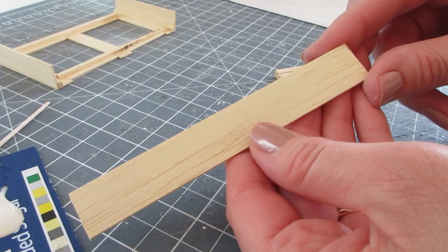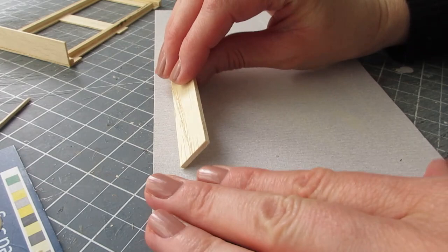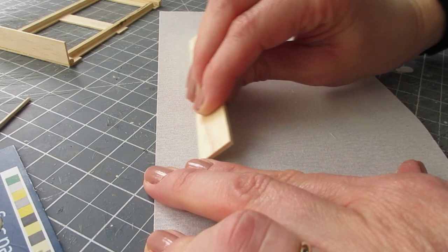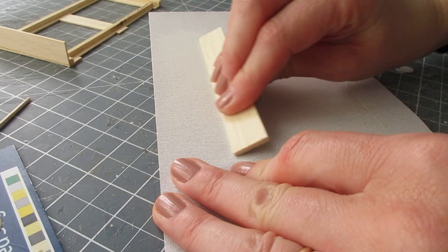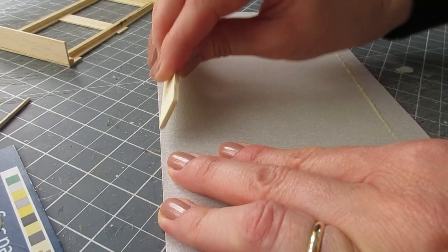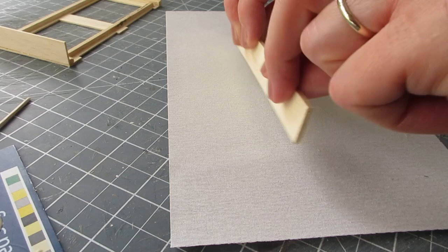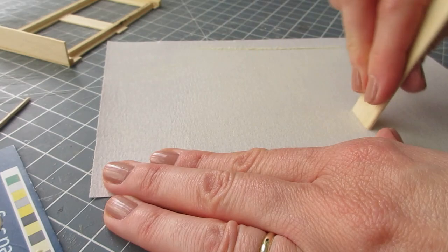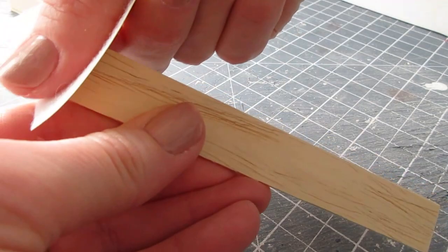Whilst that's drying we can shape the top piece. We're going to round the long front edge and both side edges, and on both sides of the wood. Hold it at a 45-degree angle and as you sweep it towards you, bring it into an upright position. About six sweeps should be enough to start rounding that off, then do it on the underside as well. If you have trouble with your sandpaper not staying in position, you can use a piece of masking tape along the top and then use both hands to round the piece, which makes it a little easier. Do the same at each end, then tidy it up with a piece of 500-grade sandpaper and round over the corners along the front edge.